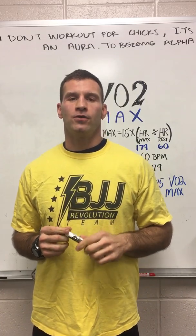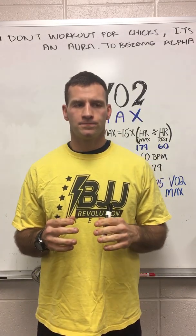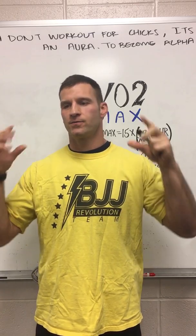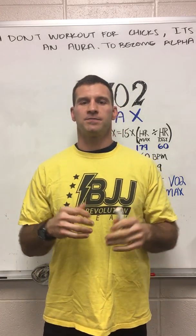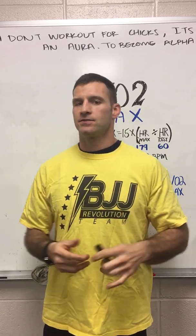Today on Outperform we're going to go over how to find out your VO2 max. There are more complicated ways — obviously you've seen the treadmill test where you're hooked to a breathing machine and you look like Darth Vader — but let's just keep it simplistic, because not everybody has those capabilities or access to those things.